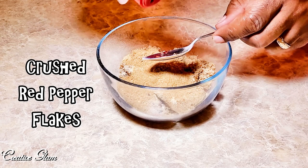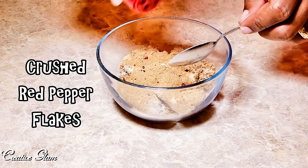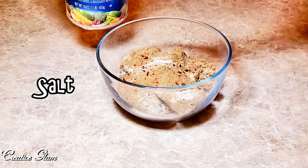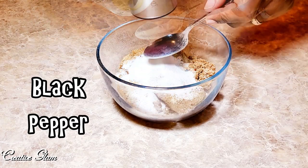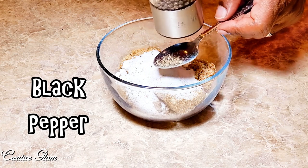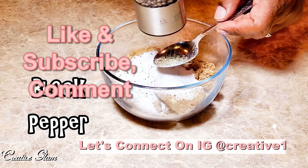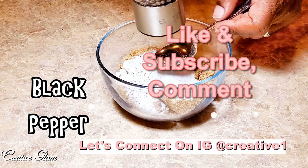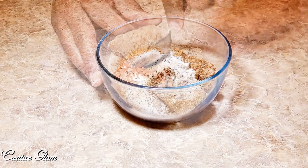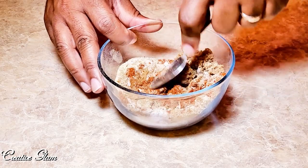Cumin, red crushed pepper flakes — again, use as much as you like — and salt and black pepper. I mix those ingredients together to make my dry rub.